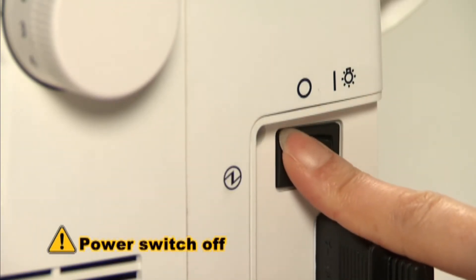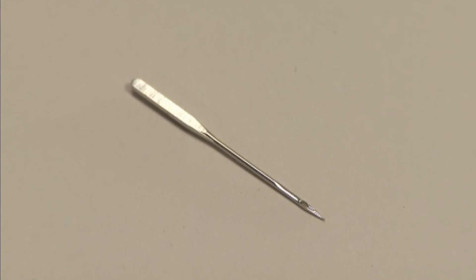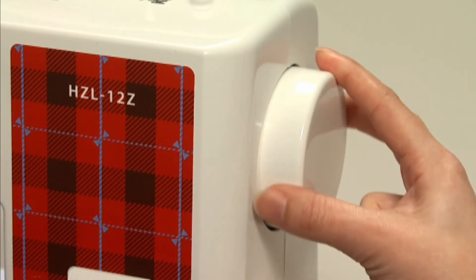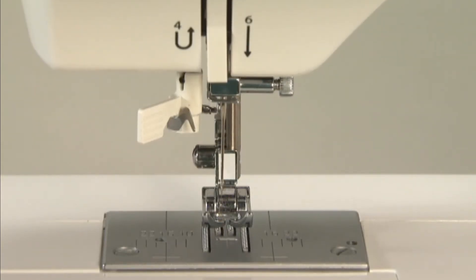Turn the power switch off before changing the needle. Use a household sewing machine needle. Turn the hand wheel until the needle comes to the highest position and lower the presser foot.